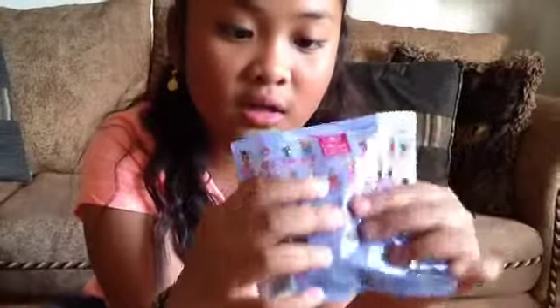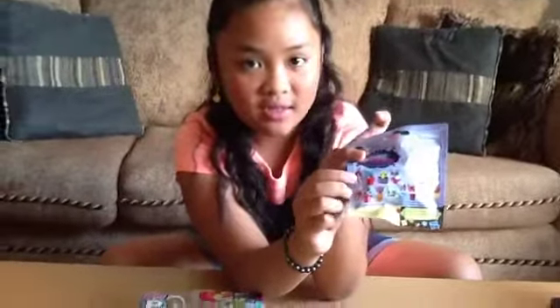And here is like a little visible piece so you can see what's inside. I'm really hoping to get this one. So let's open this first.